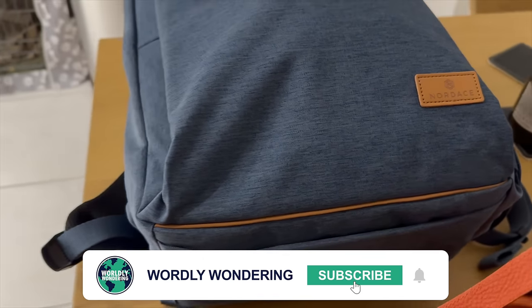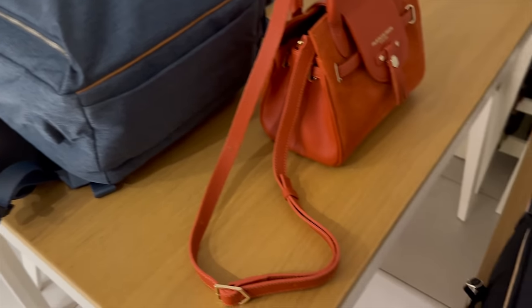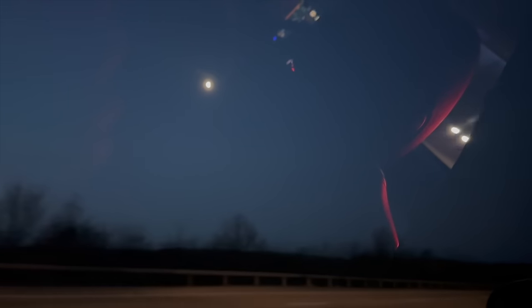You can just see here the baggage we're taking with us — three suitcases between the two of us for three and a half weeks, a rucksack for me, a handbag for Amy, and a small carry-on suitcase with a change of clothes to change into after a shower in the lounge in Singapore. A good top tip if you're travelling long haul.